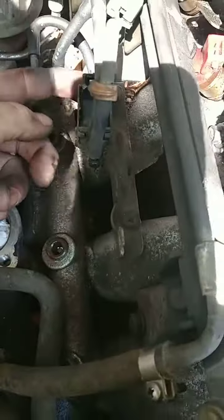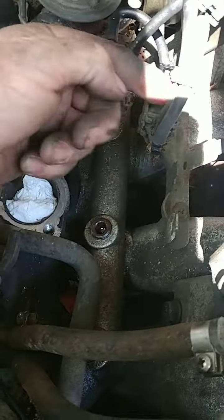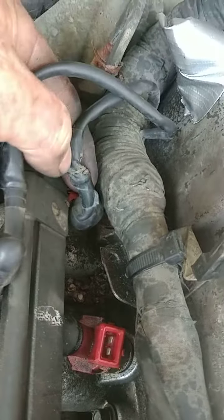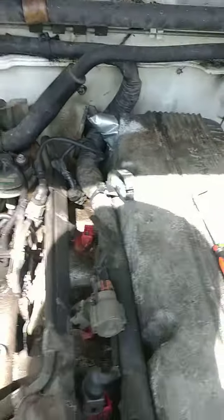It looks like we may be taking these hoses off too before long. We've got to get back to this fuel injector, take that clip off, get it out of the way, then get this harness up out of the way — that's the game plan so far.